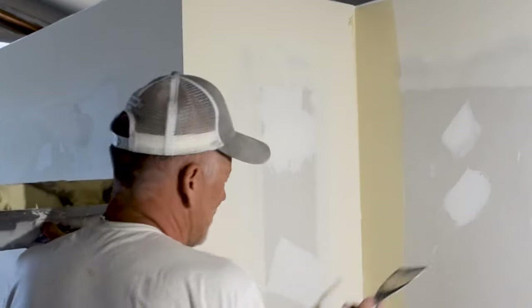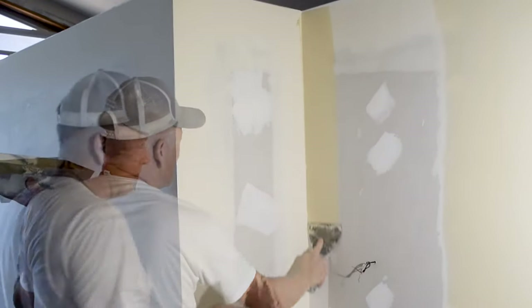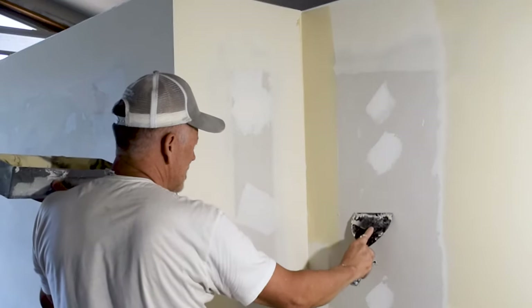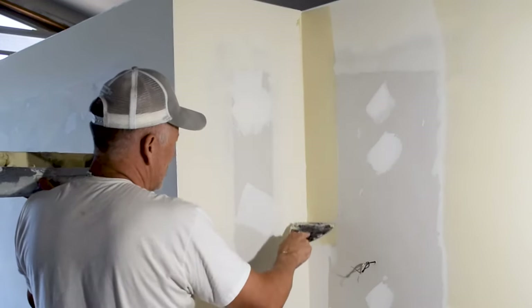It's like coating a lot of things — we put it on here and we just run it down like that. Now I'm going to give you the slow-motion version. What you're trying to do is start out at a little bit of a steeper angle, and as you go down you kind of quickly lay your knife down, and that spreads it out like that.